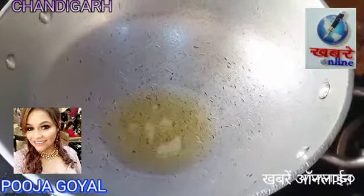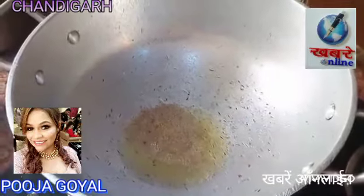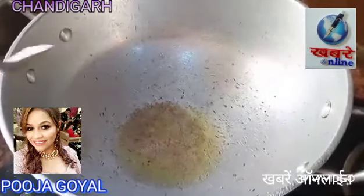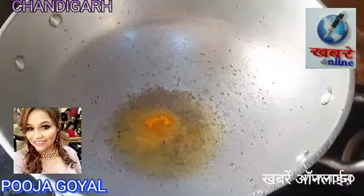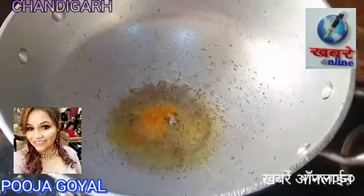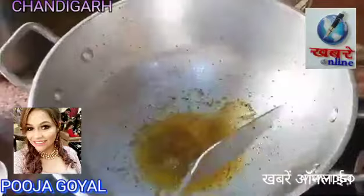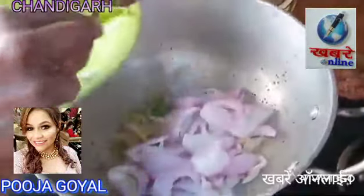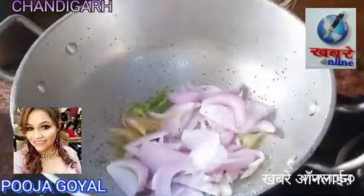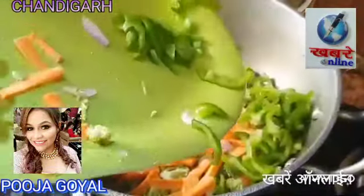When the vegetable oil is hot, we will add the vegetables. We have made a ginger-garlic paste and some XO paste. We will add the peyaj (onion) first, then add the gajar (carrot), broccoli, shimla mirch, and beans.